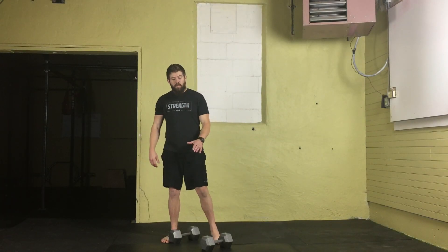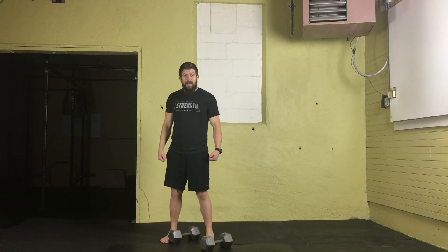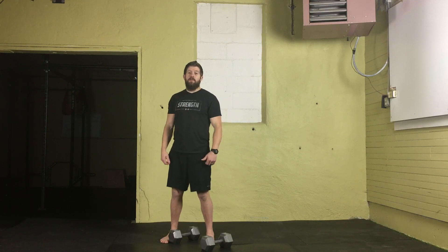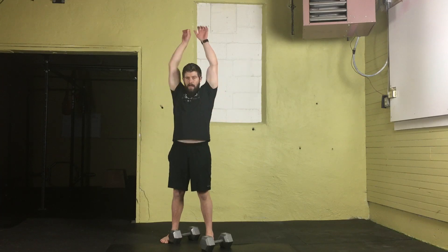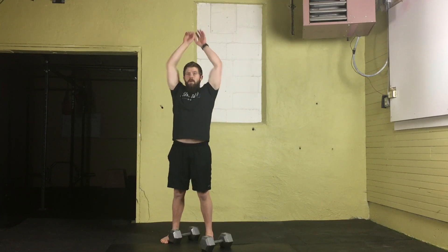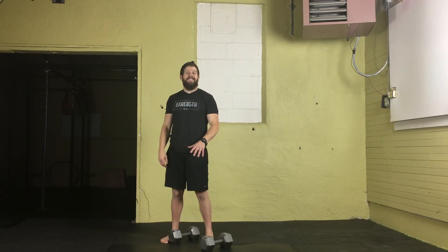For the double dumbbell hang power clean, this movement is actually going to begin from the hip position. What would you use a hang power clean for with two dumbbells? It's great because you can set up for multiple different movements — you can just do hang power cleans, hang power clean and press, hang power clean and push press, hang power clean and jerk, and you can also use the hang power clean to set up for the double dumbbell front squat.